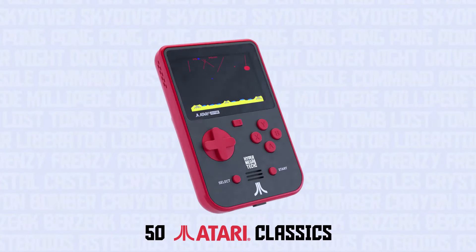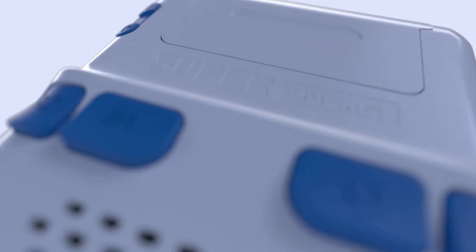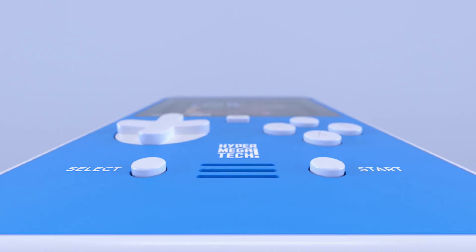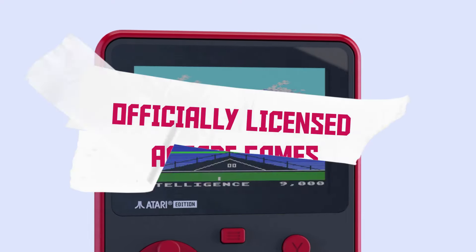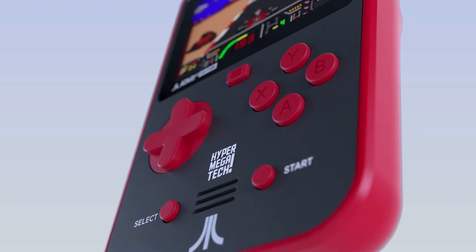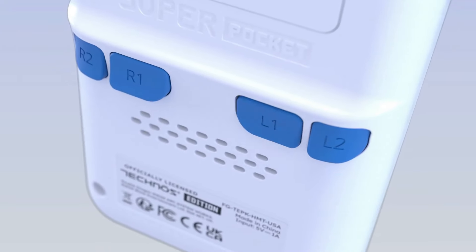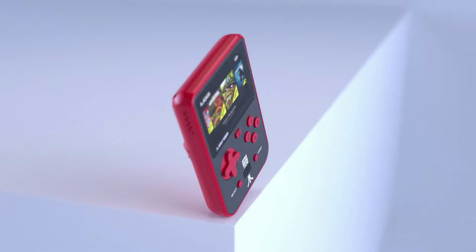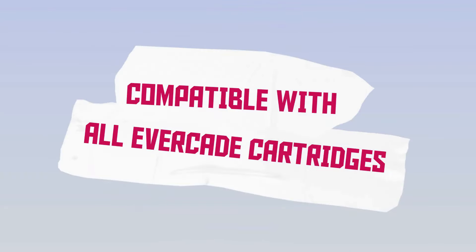We got our hands on the Evercade Alpha, the Super Pockets, and there were a few other media outlets there as well. In this video I'm not really going to have a lot of footage — I didn't really have time to take many videos. I did take some pictures, but I'm really just making this video to discuss my experience and all the things I got my hands on.